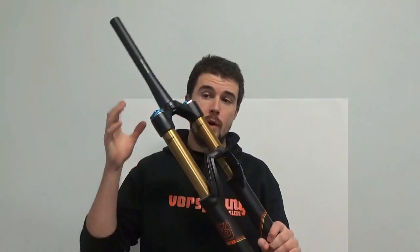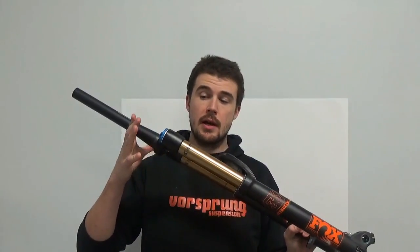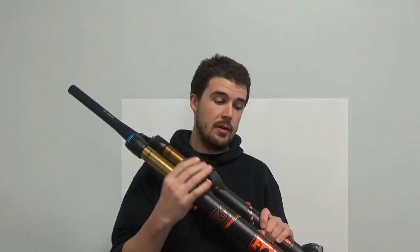They also have a one-to-one motion ratio between the spring and the damper and the front axle. This makes it relatively easy for development to be consistent, because every company knows they are developing around the same requirements. If you're designing a shock for a rear end or any other linkage where the motion ratio isn't one-to-one — meaning the damper and spring are not compressing as far as the wheel is moving — you need to take that into account each time.